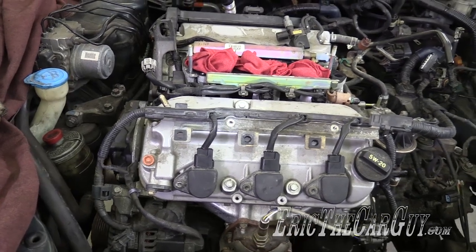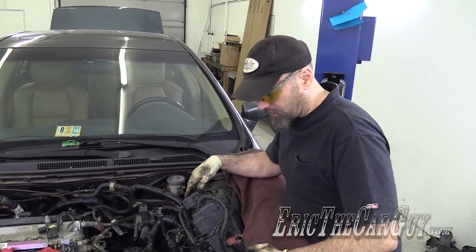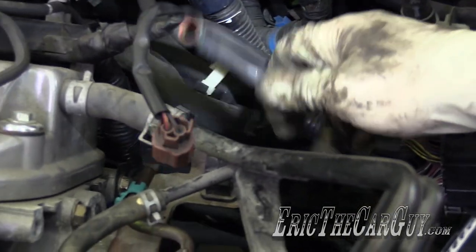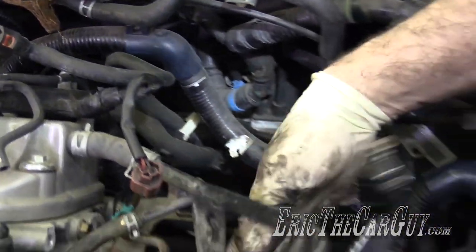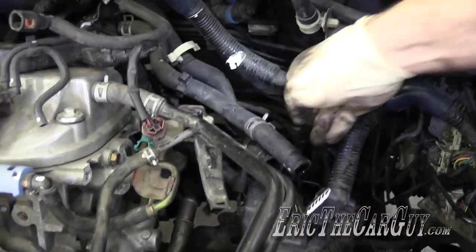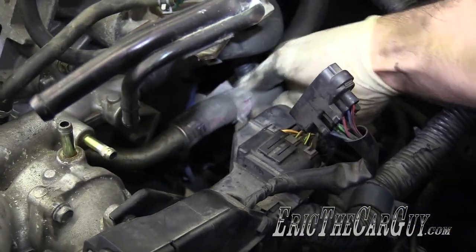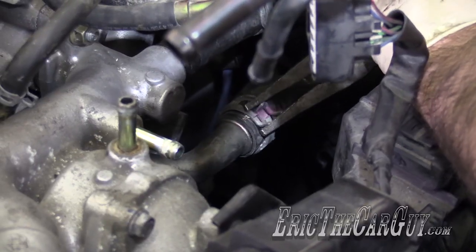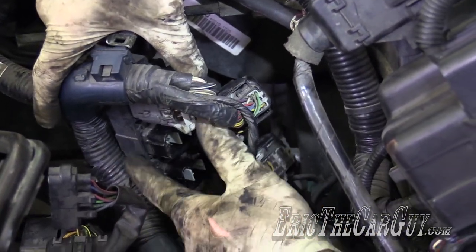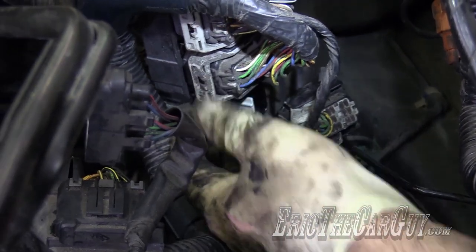We're very close to mounting the intake back on. Once we get that, we're about a radiator, some fluids, and an oil change away from driving. Let's start — actually I'll do the heater hoses first because they're down underneath. Try to work from the bottom up. These guys just lay where they want to go. For the big connectors, you push the lock down and pull it to secure; you don't just push the connector down.